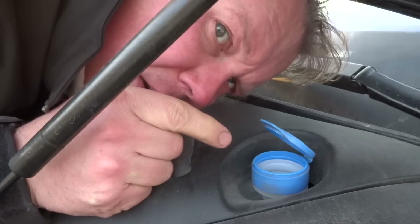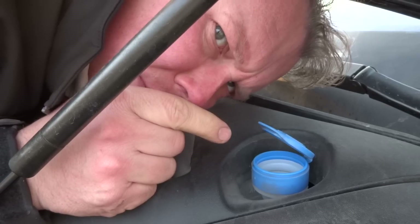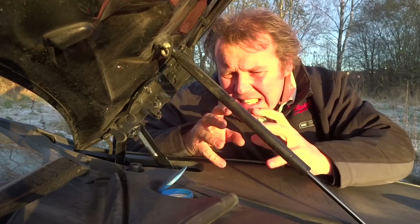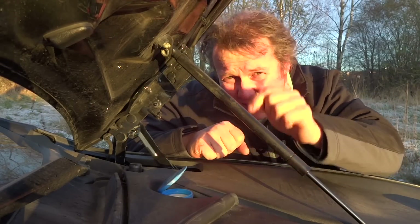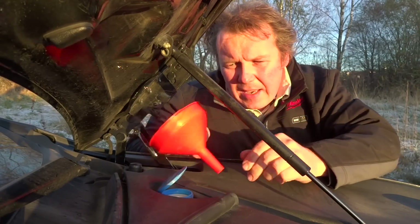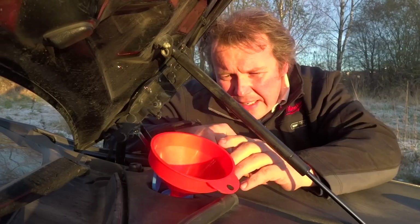Now I will demonstrate how to do it. The bad thing is that this is actually placed in a little tight spot — it's not so easy to actually pour something in there. But of course, if you use one of these, it will make it much easier.